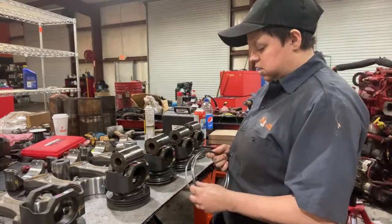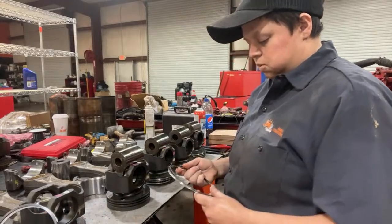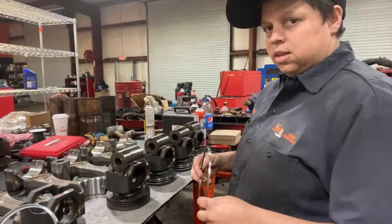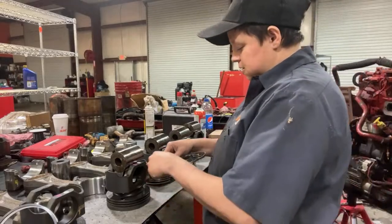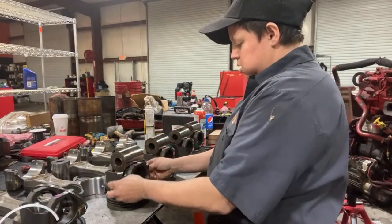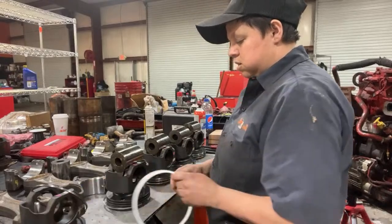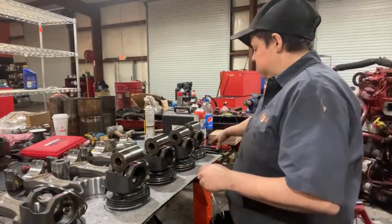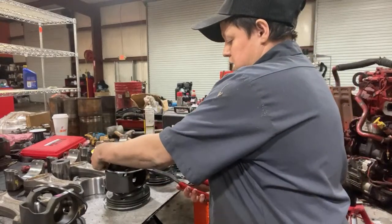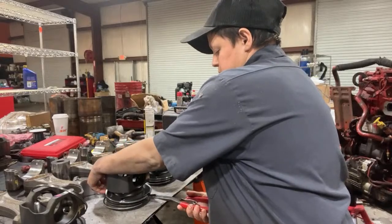I don't have any motors ready to go yet. It's all going to depend on what you want, so we're going to have different builds. We're going to have a standard rebuild, and then we're going to have a performance one. So we're going to have different engines, and I don't know the prices yet on them. Once we start getting everything up and going, I don't know how the parts are going to be marked up.